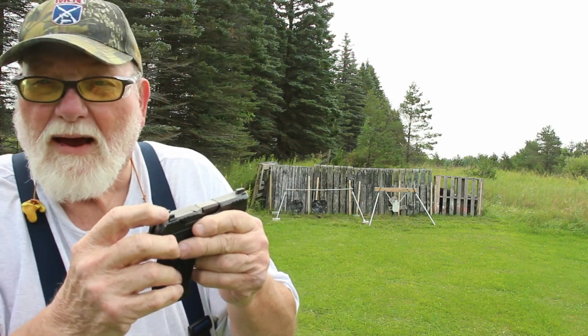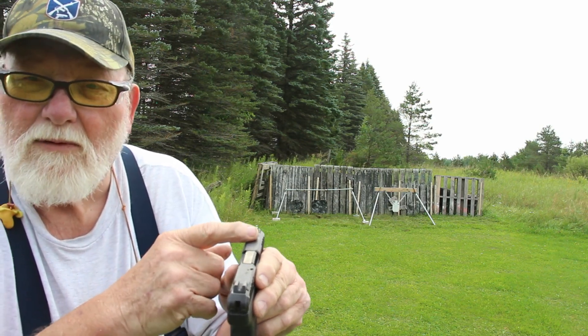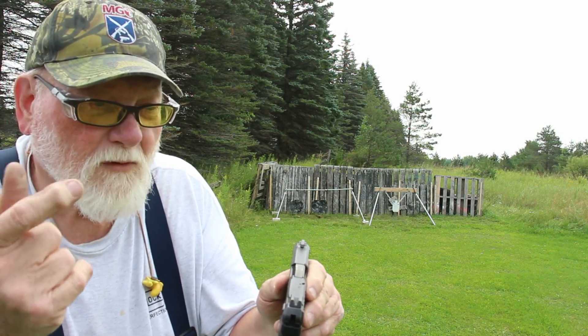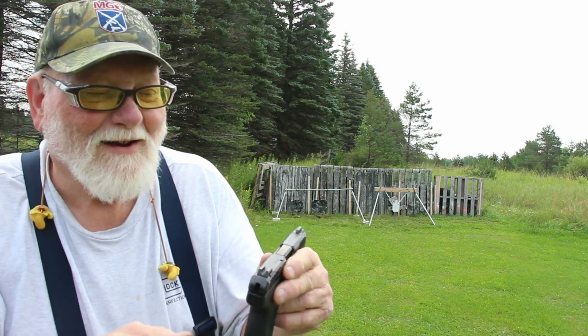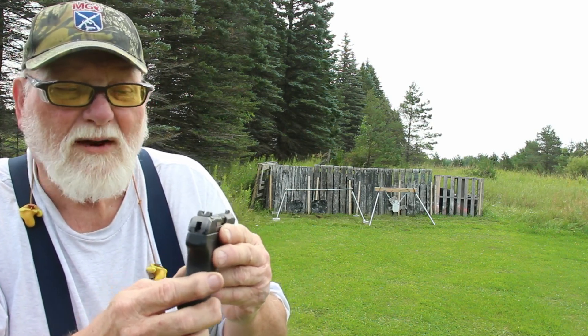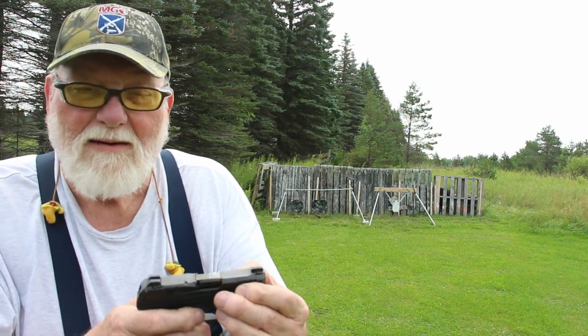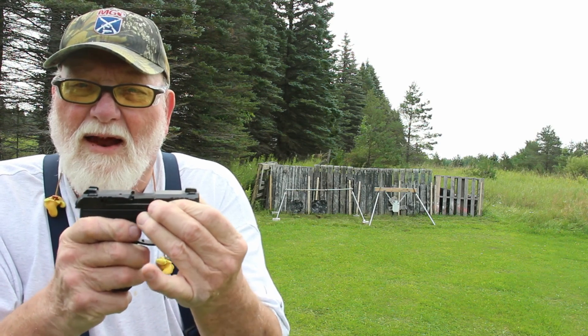Of course, you can purchase 12 round magazines for this little compact pistol. It's really a nice little pistol. It's got a Trijicon night sight front sight, rear sight — it's just serrated, no adjustments on it, well, for windage. And it is a nice little pistol, light rack.